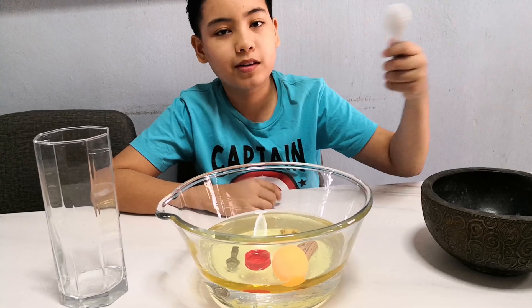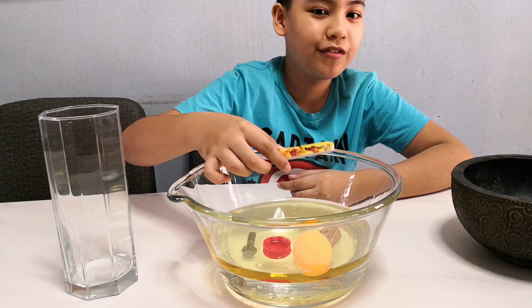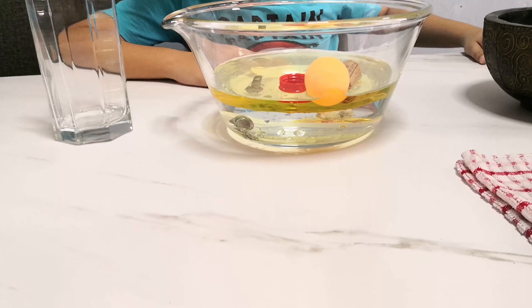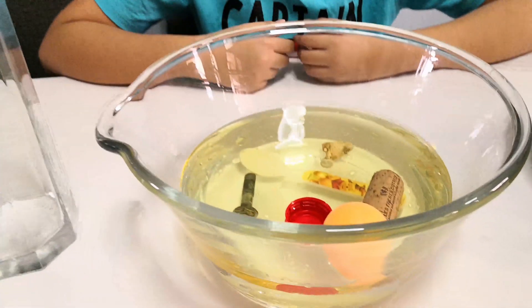Let's put in the spoon this time — this is the last one. Let's see, will it sink or will it float? Whoa, it went straight down. I guess this means the spoon is more dense than water and oil.